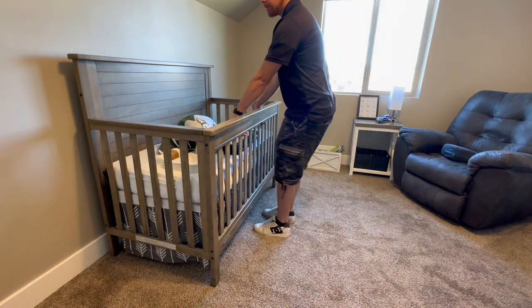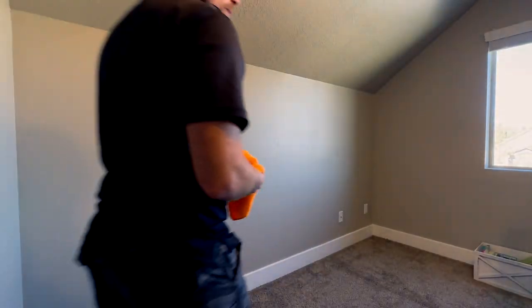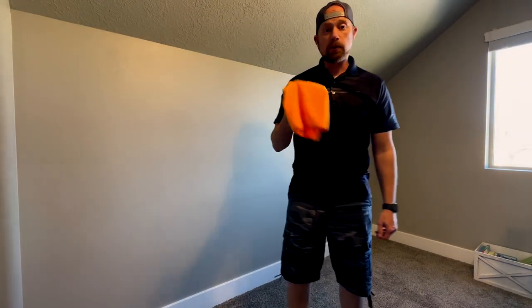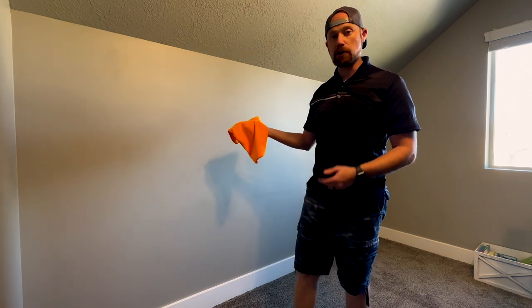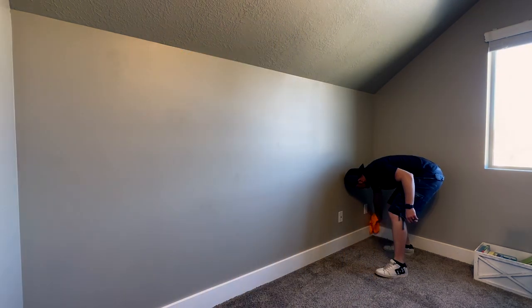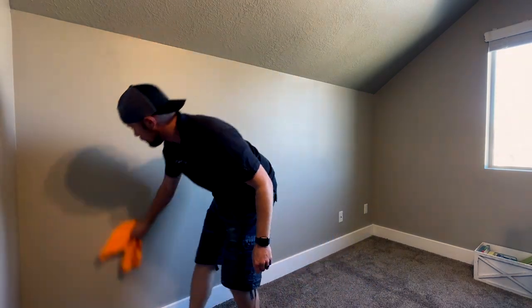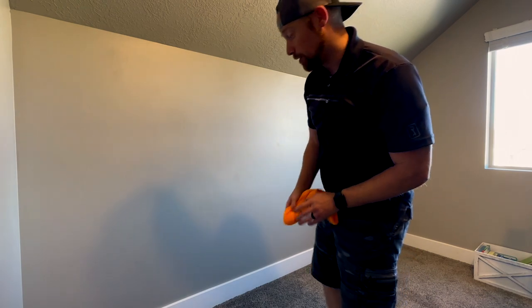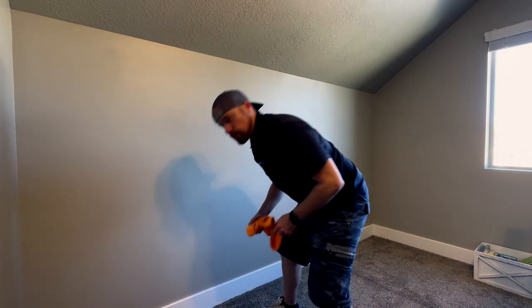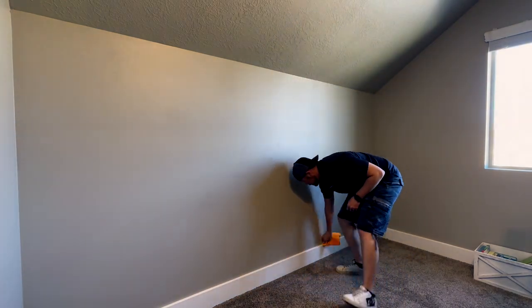Let's pull the crib out of the way so we can have access to the wall. I'm just going to go around the wall with a microfiber cloth just to get some of the dust that might have built up over the years off the wall. Making sure to get those baseboards nice and good because there's a lot of dust on these for sure, so when we put the tape down it has somewhere to stick.